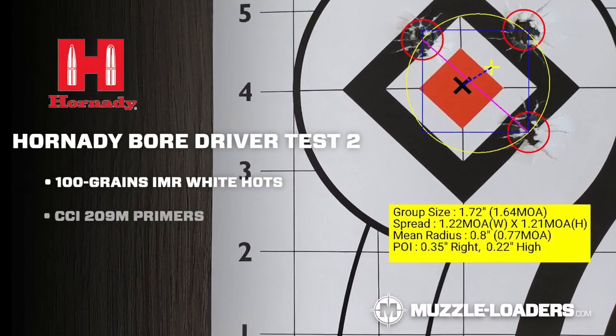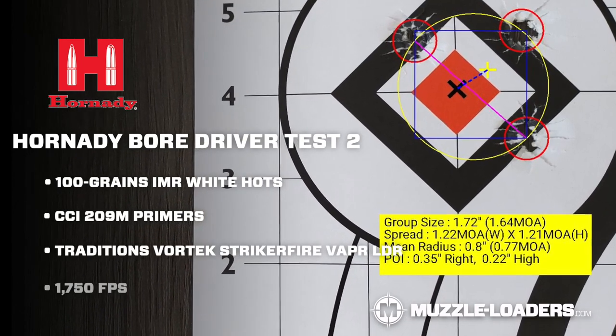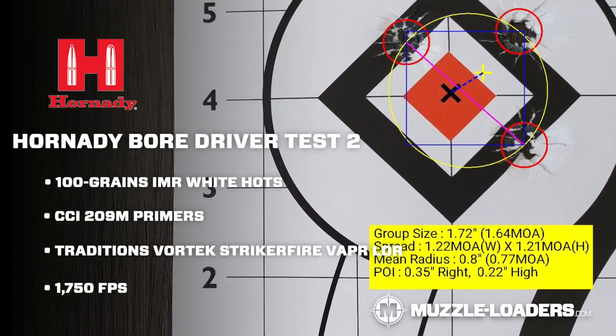The 100 grain charge did not shoot quite as well — it was about a one and a half inch group and had about 1,750 feet per second. The 150 grain charge, we were able to get 2,050 feet per second with the chronograph.